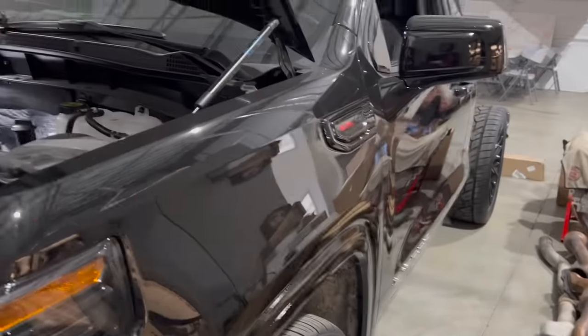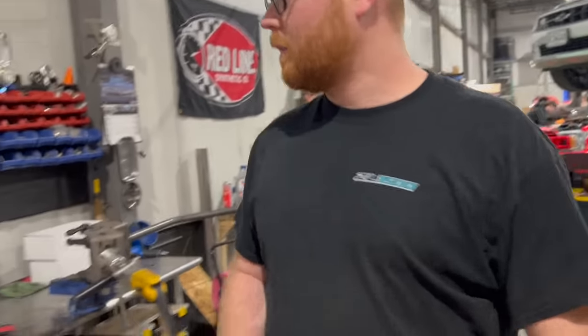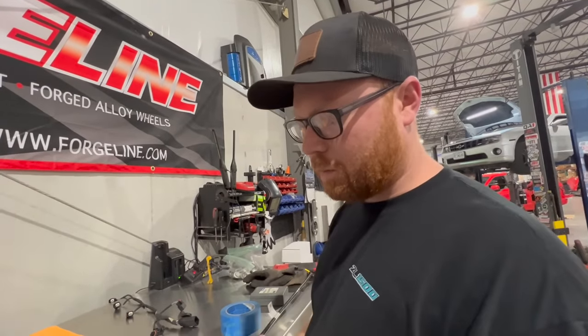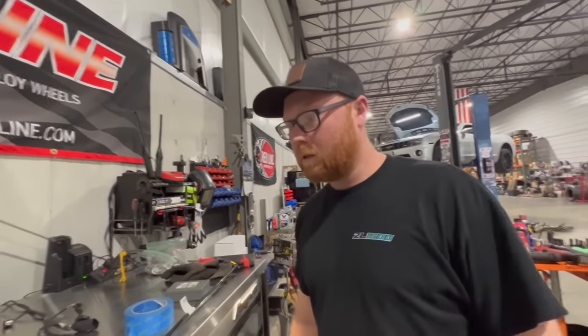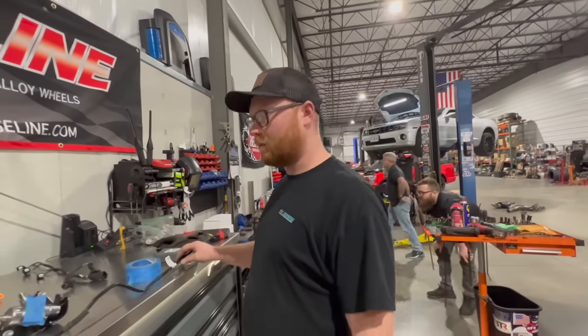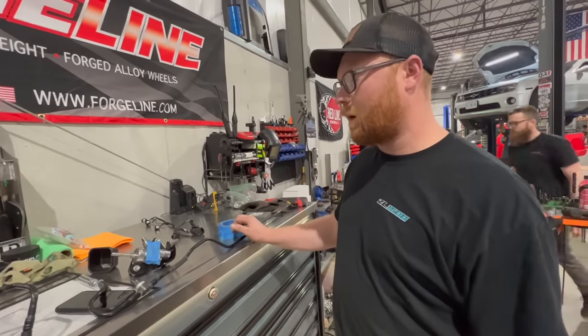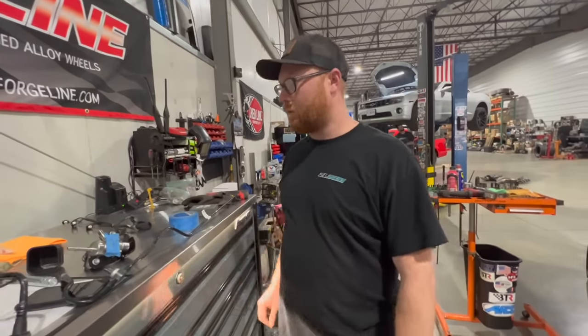We got the wheels on, and then we need to figure out the fuel line situation — we had the wrong fuel line. This line is just a bit short. We're thinking we can use some 6AN fuel line with fuel-line-style clamps and just clamp it on. It's just a three-eighths barbed section that needs to be shorter, and it's low pressure — maximum 65 PSI probably. We'll have our low side go all the way up and tee at the manifold.